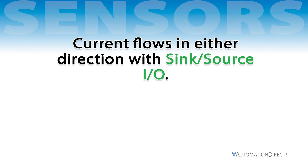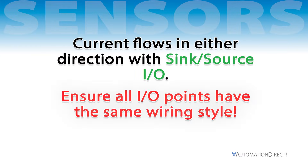However, if you're using a sink/source module, ensure that all I/O points share a common wiring style — either all sinking or all sourcing. In the examples, we use sensors with the following standard wiring.